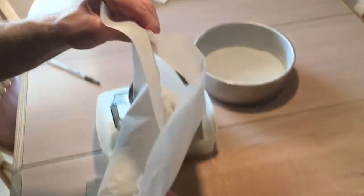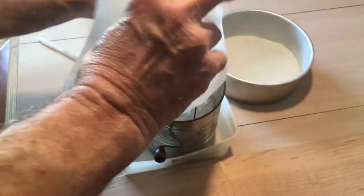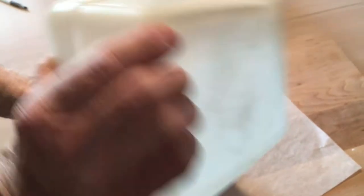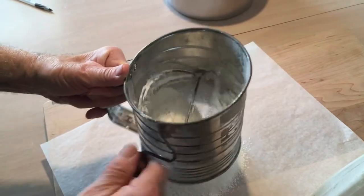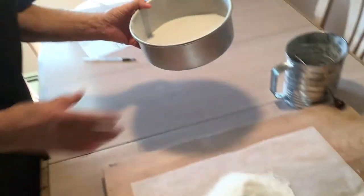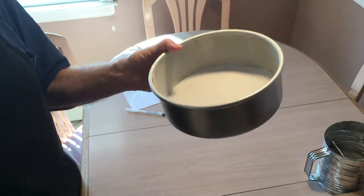So this is the first sift — I'm going to put it back in and do it again. We'll get back to you when it's done. I've done it about four times now. I just sifted all my flour and baking powder. I'm using this pan because I want to try and make a nice layer that I can cut into three separate layers.